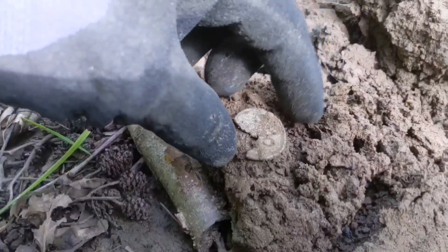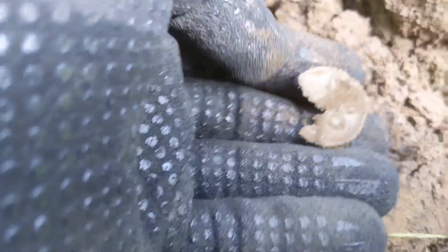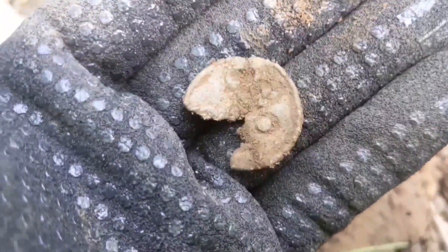Here's my first find today - seems to be a little lead token, or could be a lead cow tag. I think there's a number on there - it's either a 3 or a 5. That starts us off in the Toasty Greenwoods.